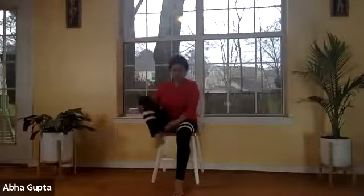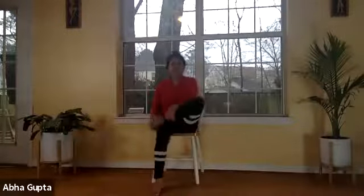Make a yogic fist and use your knuckles to slide them all over the sole of your foot, then tap gently with your knuckles all over. It feels great — you will have happy feet for Valentine's Day. Relax and bring your foot down.